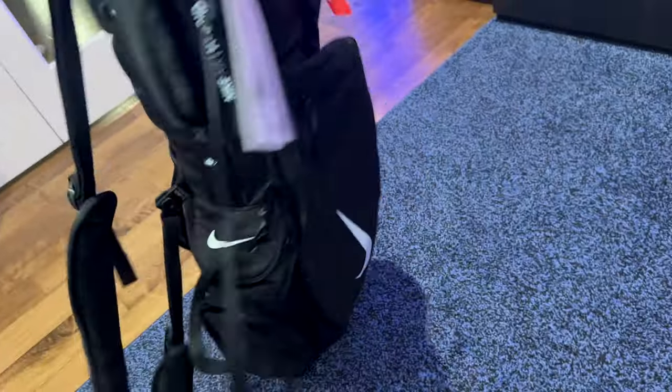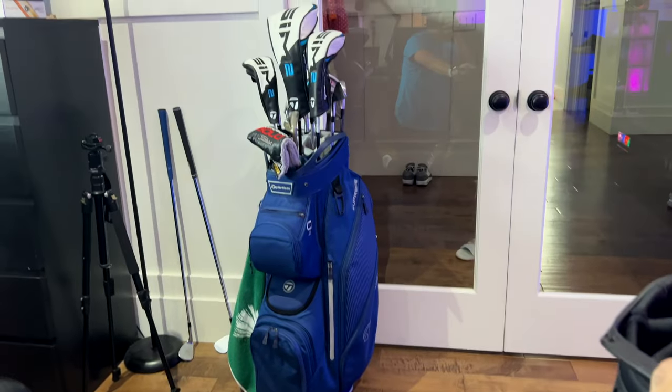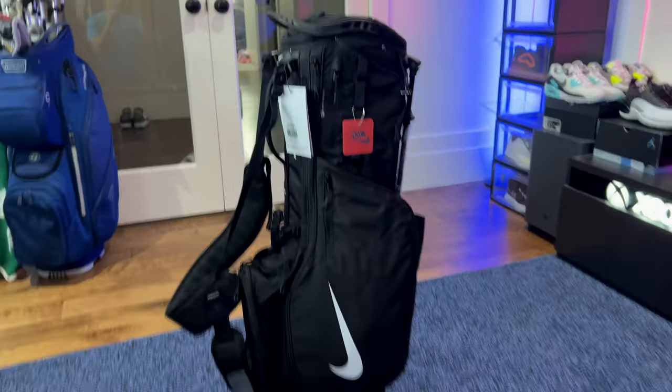Super, super nice of a bag. I've got my old TaylorMade bag back there — well, it's kind of a newish stand bag, actually it's the cart bag. I'm going to be switching over to this bag, so let's go ahead and switch it over.